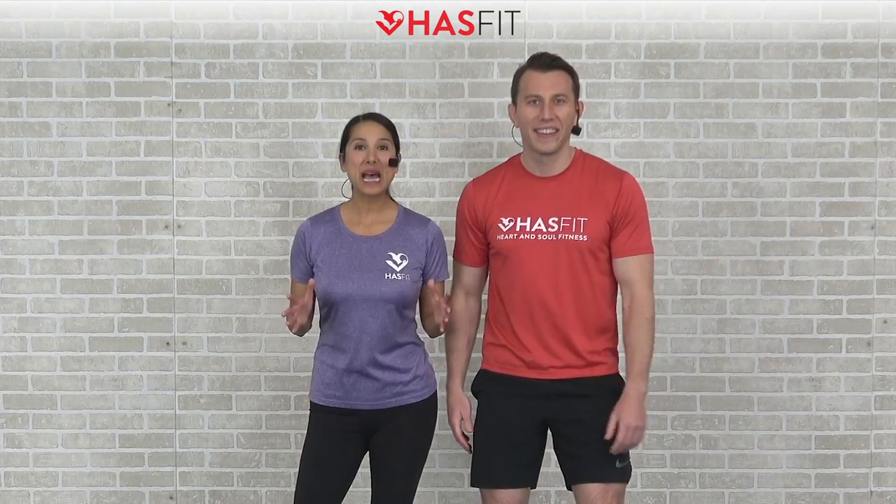What's up, HasFit tribe! It's your personal trainer Coach Kozak and I'm Claudia, and this is a total body strength training workout. Today's routine requires a pair of dumbbells, and the weight you choose will be completely dependent on your fitness level. You'll also want to have either a bench, box, or chair nearby for a couple of the exercises. You can follow along with me for the standard moves and follow Claudia for some of the easier modifications. If you're ready to go, let's get started.